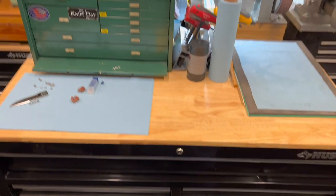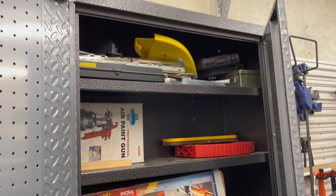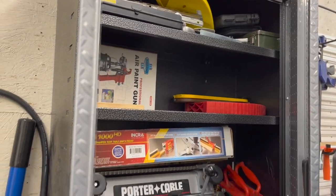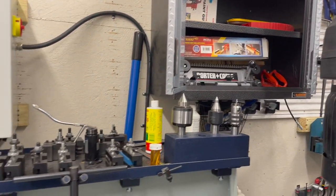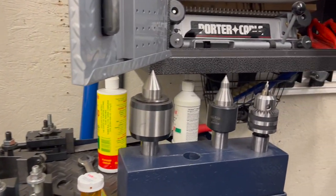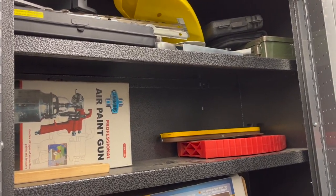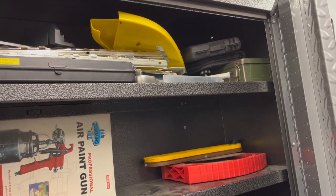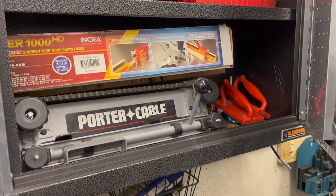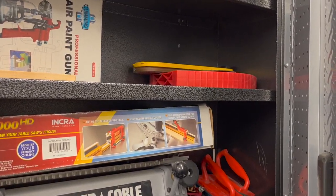Down in the bottom of this toolbox are all my 5C collets for the collet chuck on the lathe, and all my R8 collets for the Jet mill drill. The other cabinet hanging above the lathe has the tray with all my lathe tools and centers. Inside that cabinet are mostly woodworking items: an old paint gun, table saw parts, miter gauge, dovetail jig, and other woodworking tools.